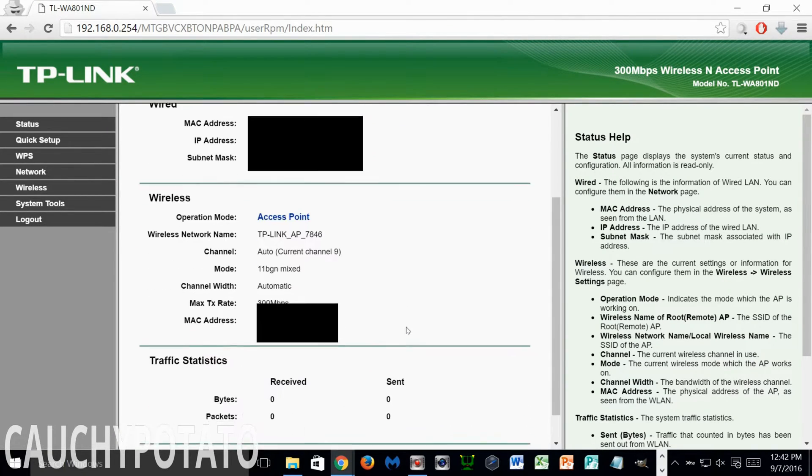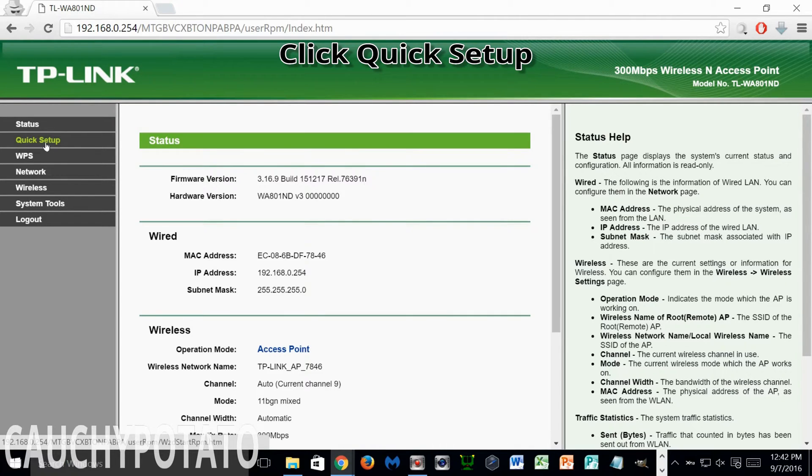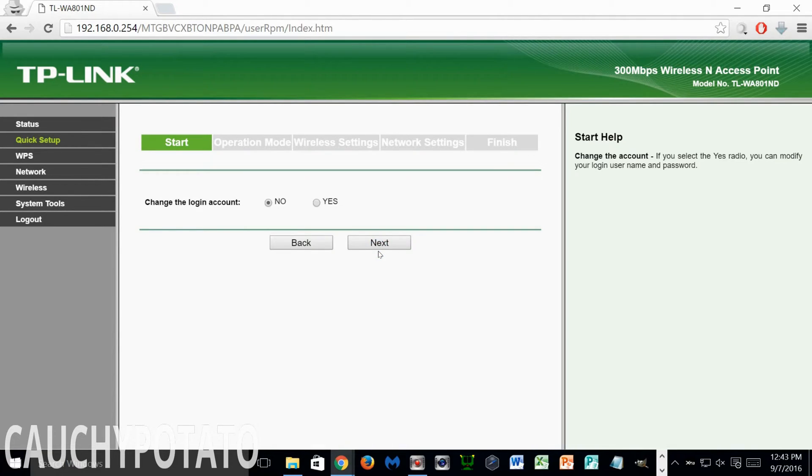This shows the status of the access point — its IP address on your network and MAC address. This information is what identifies this device on a network. Keep in mind, at this moment the access point is not on your network yet, but it will be soon. Click Quick Setup, then click Next. You can change the login account here instead of the default admin/admin. If you're using this on a home network, you can leave it at no, unless you really want more security. Just remember, if you change the default password and forget it, you won't be able to make changes on the access point in the future. Click Next.